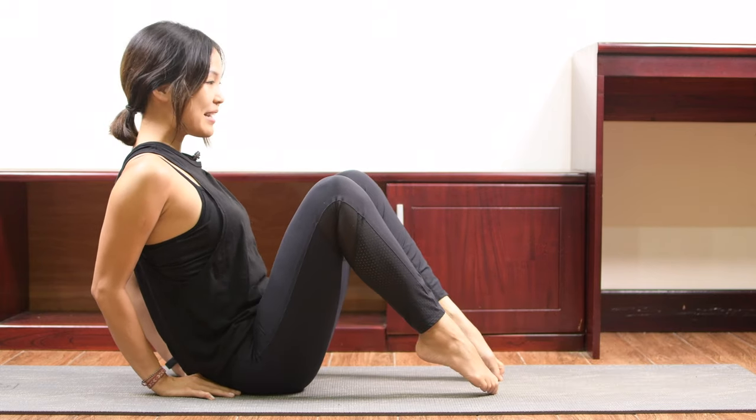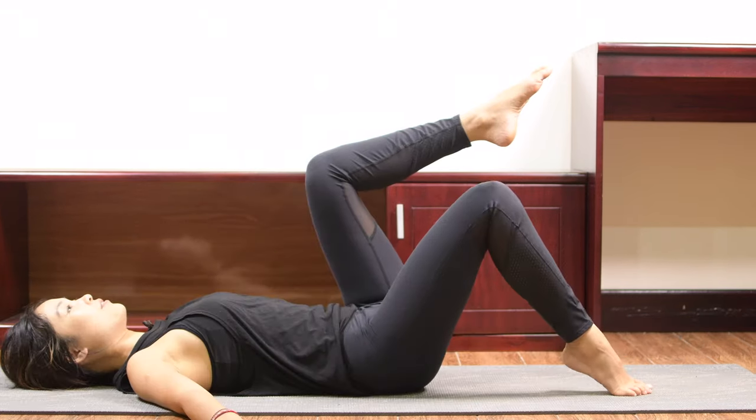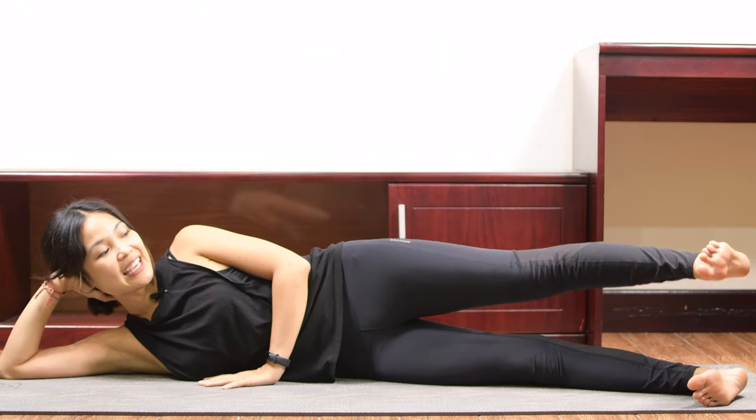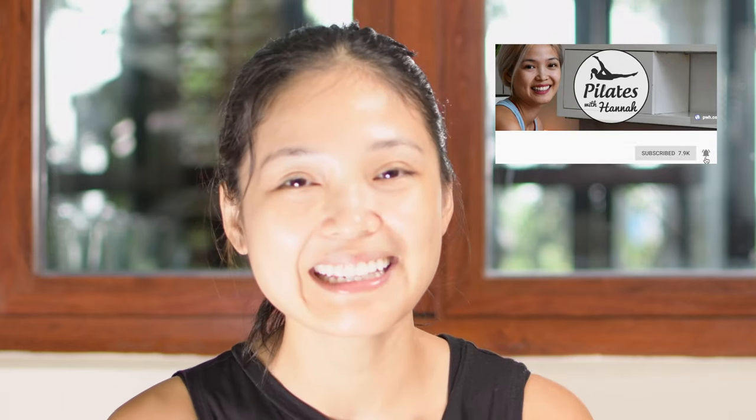Welcome to Pilates with Hannah. Winter time must be leg time because we tend to sleep and sit so much more in the cold weather. I know how great it feels to grab yourself up in a blanket all day, so today we will work out to strengthen and tone your whole legs in order to make them long lean legs. If you're ready, grab your mat and let's begin.